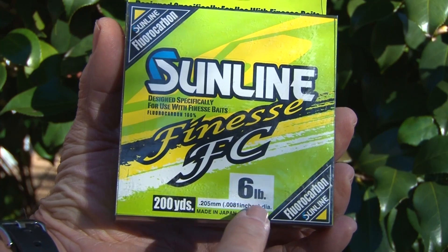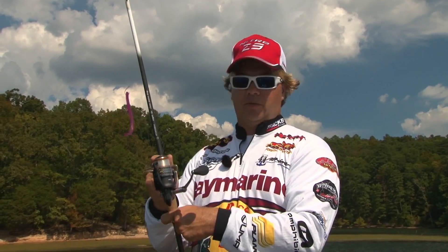You've got to use it on light line. This is six pound Sunline fluorocarbon. Some people go up to eight, some people go as low as four and five pound test.